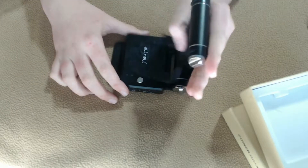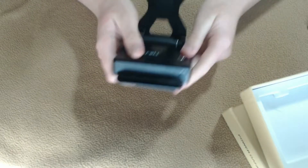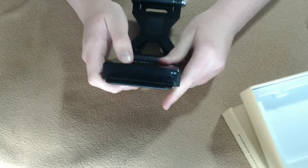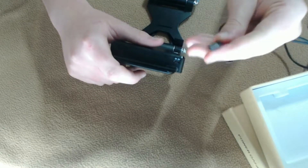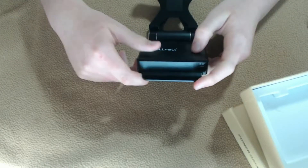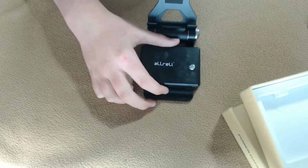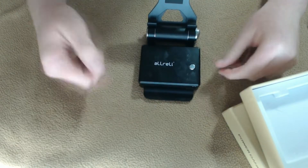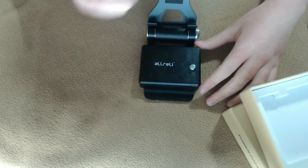You can recharge it with your phone charger — just plug it in like you would with a wall charger, except you plug it into the power bank instead of your phone. It uses the micro-USB layout, like Android and Samsung — not the iPhone type. They also sent me another little cord that hooks in like an old iPhone charger if you don't have one, so it's a pretty diverse product.